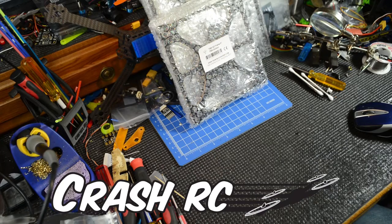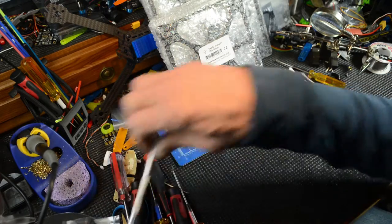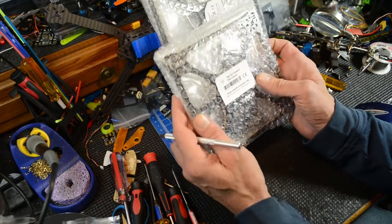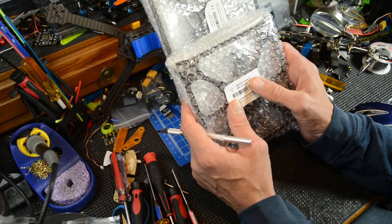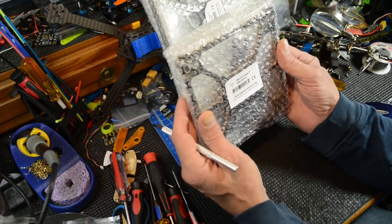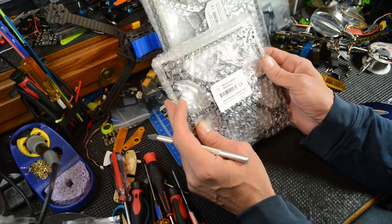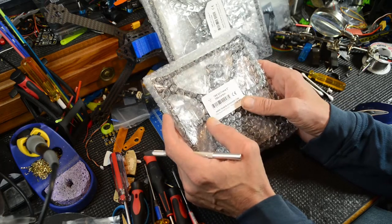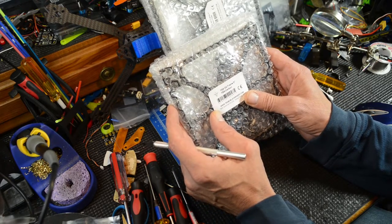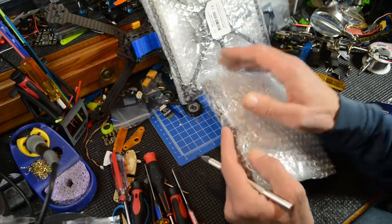I got a few frames in for some new builds that we're going to do — the new TBS G2 frames. I got one in five inch and one in seven inch, one straight carbon fiber and one the TBS carbon. So let's open it up.